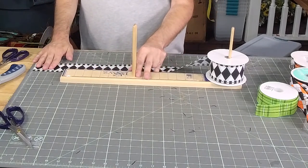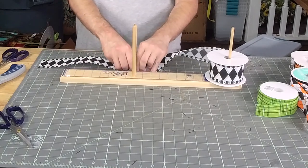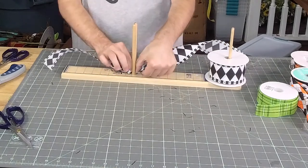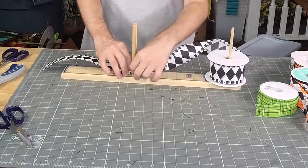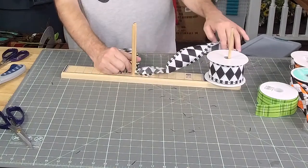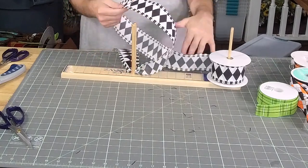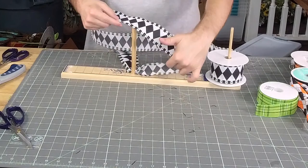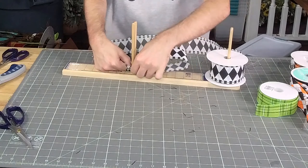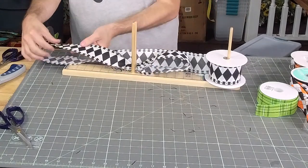Let's measure out the 12-inch tail, give that a good twist. I chose so many ribbons — I think we're only going to do two tails and a loop of each one. Let's go out about six and a half to seven inches and then measure out to eight inches.